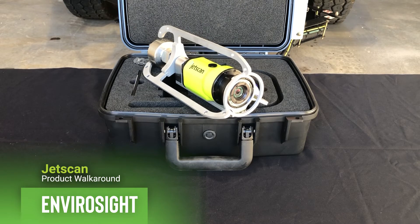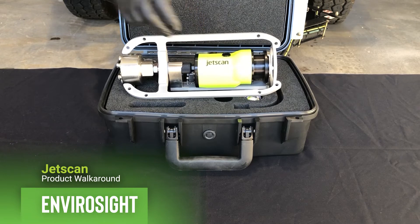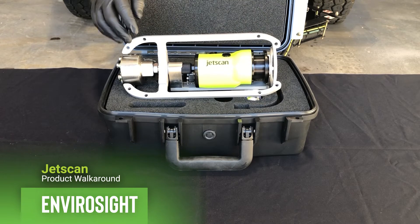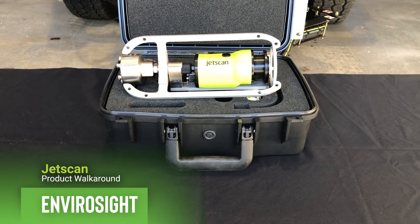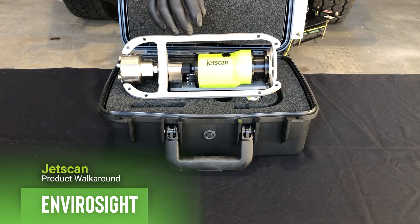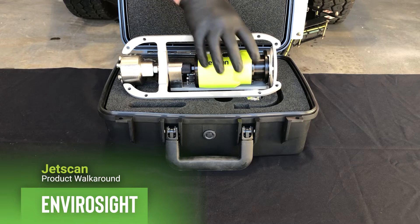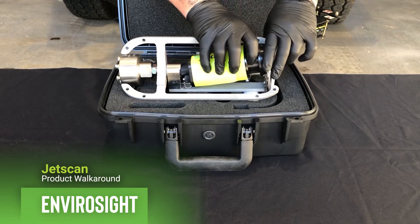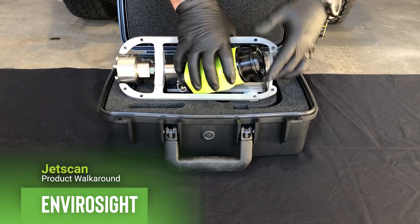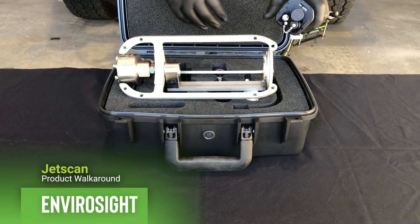We'll go over the tablet controls in a little more detail in a few minutes. This particular skid works on eight-inch pipe and up. We can attach roller skids to this for larger diameter pipe up to 24 inches, or we can utilize a smaller skid and actually get a little smaller than six inches in diameter. The unit disconnects relatively simply from the skid — it's spring-loaded. You push back on it, pop it out, and you can do any cleaning, maintenance, and charging.